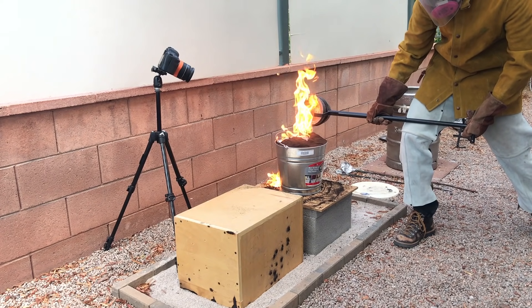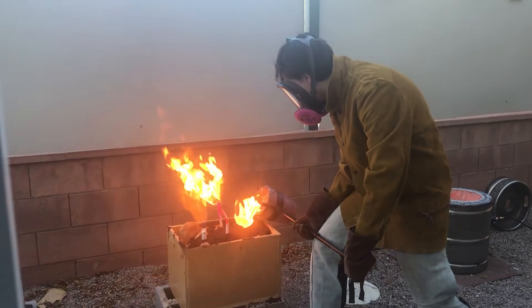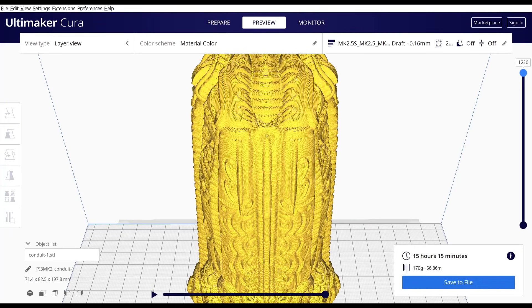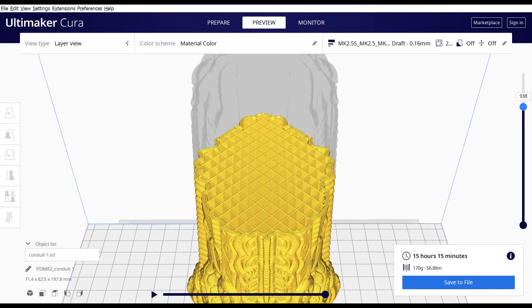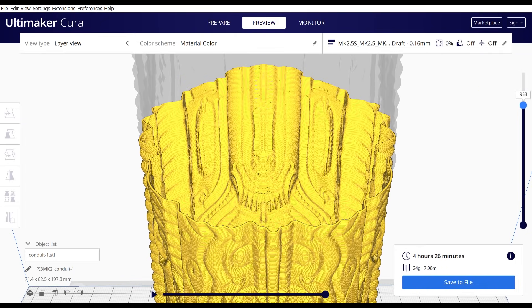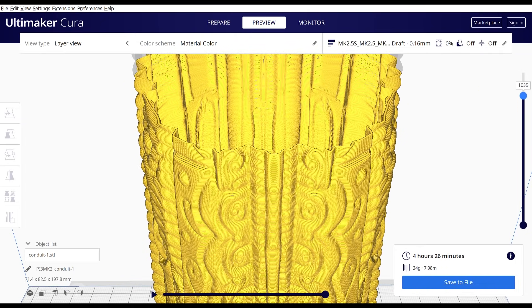One of the biggest challenges with this process is printing a model with only one wall and as little infill as possible. This is a cross section of what a normal 3D print should look like, and this is what a model should look like for Lost PLA casting.